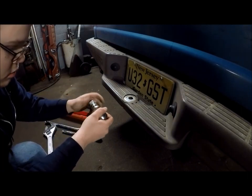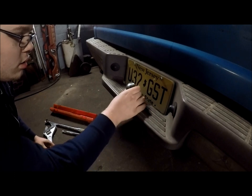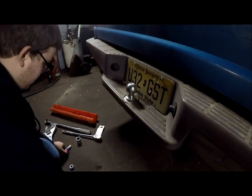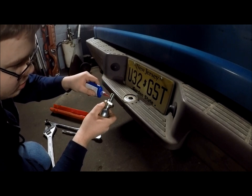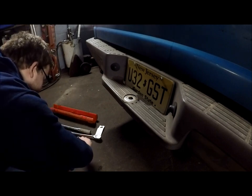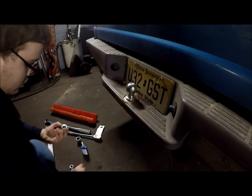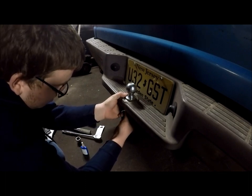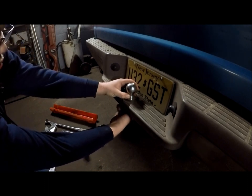Take that off, take your lock washer off. Just because of how I am, I want to make sure that the numbers are facing towards the back. One thing that you want to do — take that back out and put a small amount of thread locker on it right there. Then get your lock washer on.